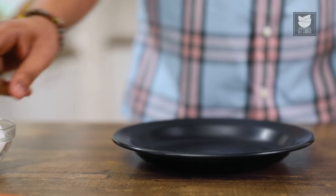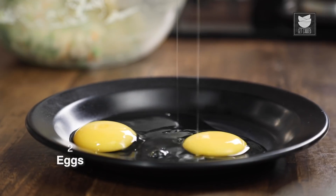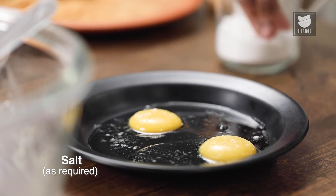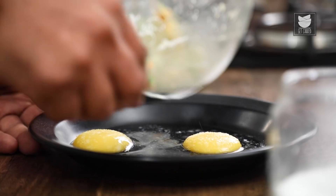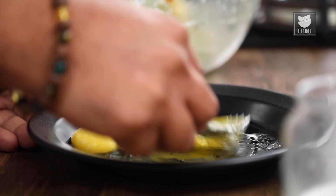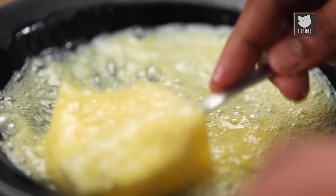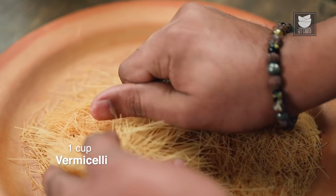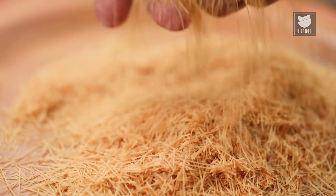The next step is to break an Egg in a deep plate. Let's season these Eggs with a generous pinch of Salt and whip this up with the help of a fork. Eggs are whipped and ready. Let's move into the third component — the Vermicelli. Let's crush this even further. Vermicelli is crushed and ready.